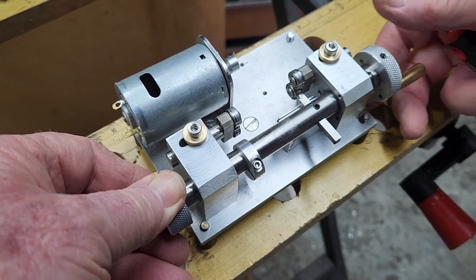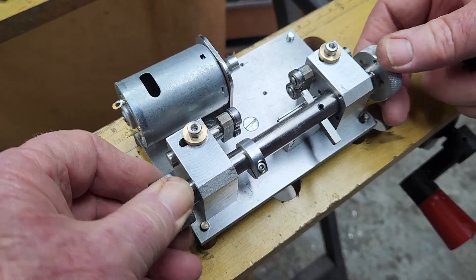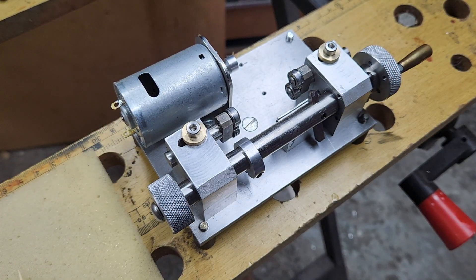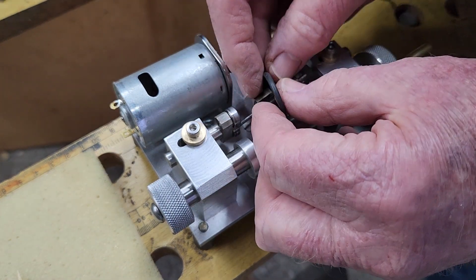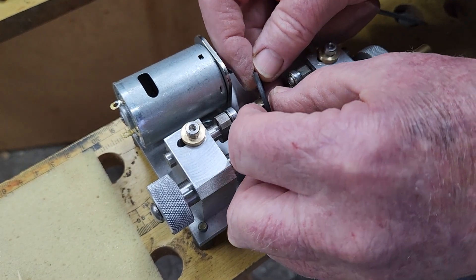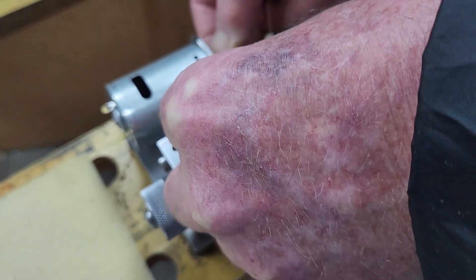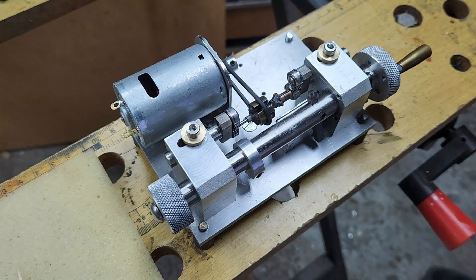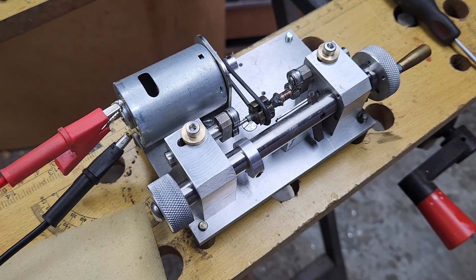You'll notice I'm not using this little handle — it looks pretty but doesn't work very effectively. With the tool out of the way, I'm going to load in the armature. There we go, that's ready to go.